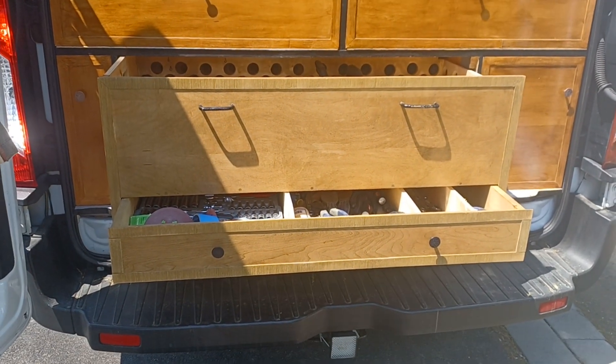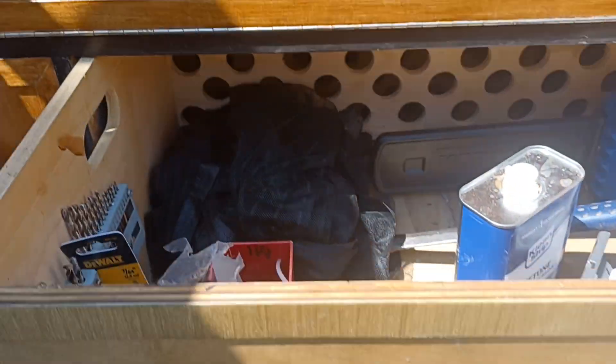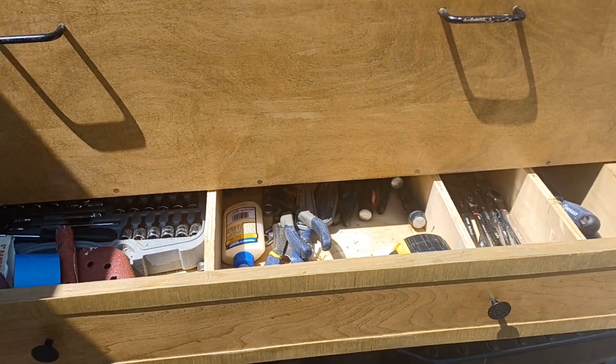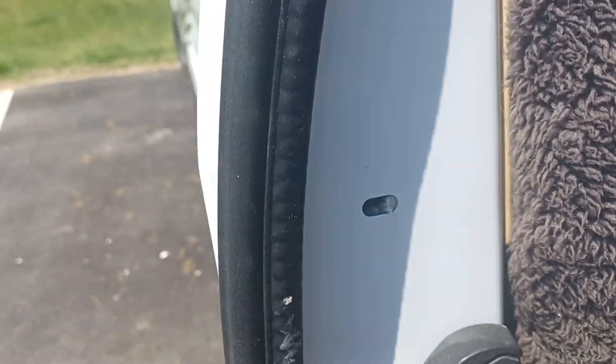I added another drawer underneath so I could just throw tools in there. Don't mind the mess because I've been working on the van still. That way I have more room — I had the tools all stacked nice and neat but they were taking up too much room.